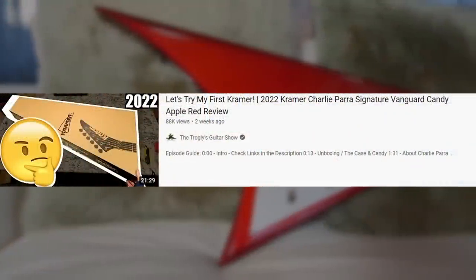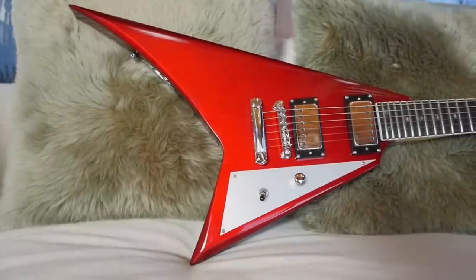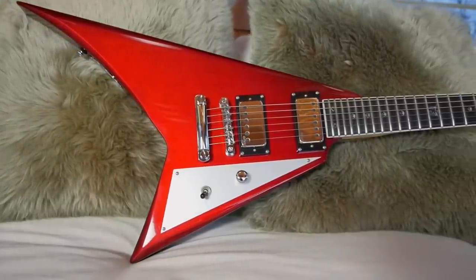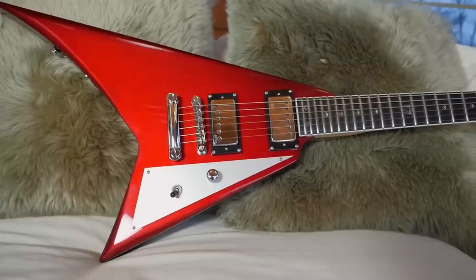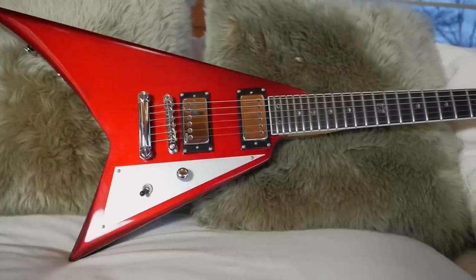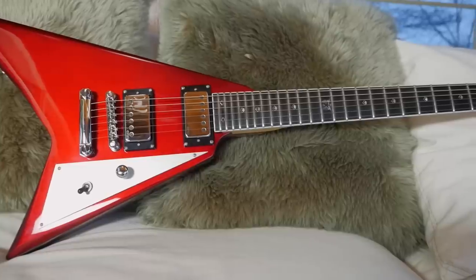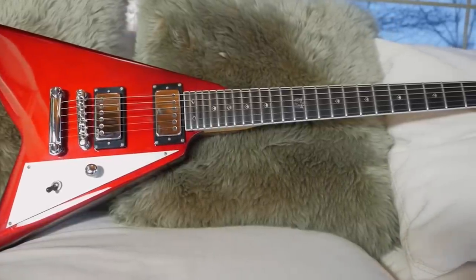Our last one was that Kramer Vanguard. I ended up selling it to somebody for whom that was their first Kramer as well — it's only going about two hours away, so hopefully it survives the trip. I really liked that Kramer, it was like 900 bucks. I had sold it pretty cheap because of the aforementioned very expensive guitar that I needed to buy, but that was a fun guitar.